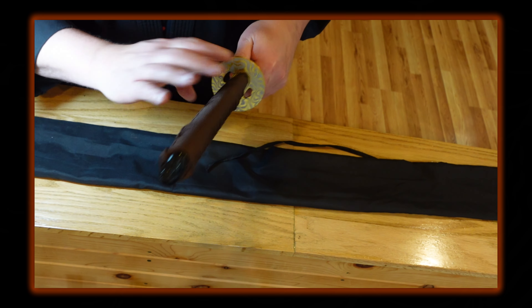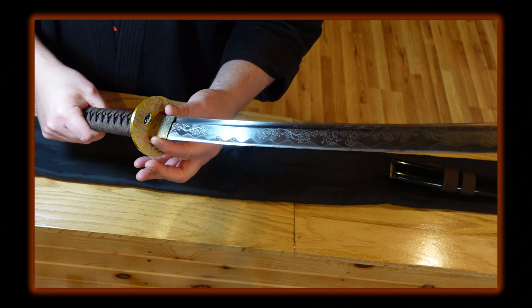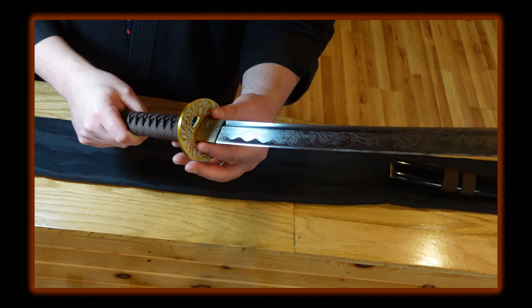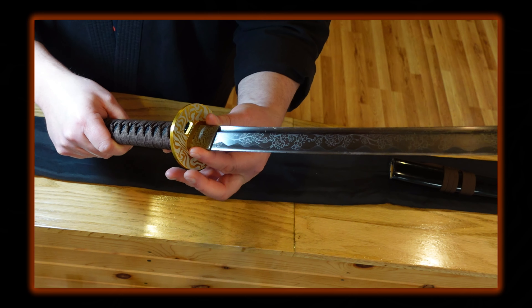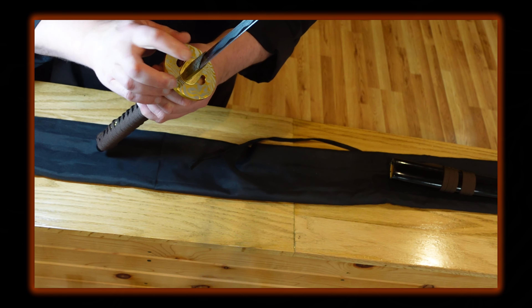The tsuba guard is okay — it's an interesting paint color with gold and a silver design. It's an attractive guard; it's a cast alloy, obviously painted, not hand-designed. It does have the two ana holes here.